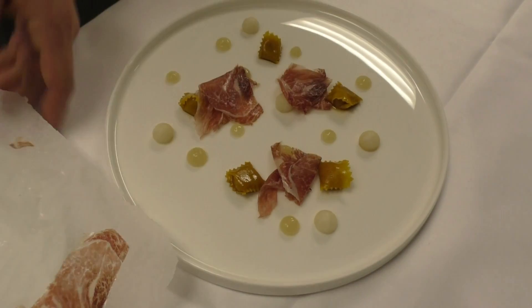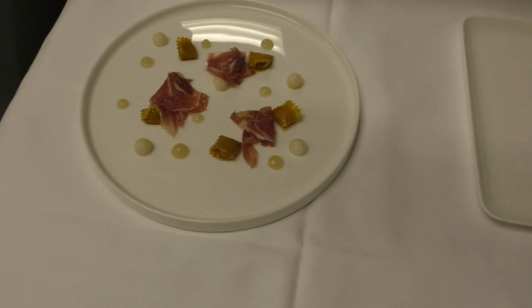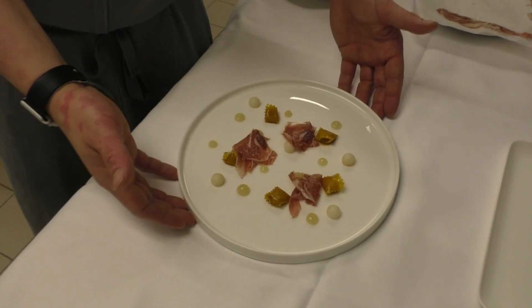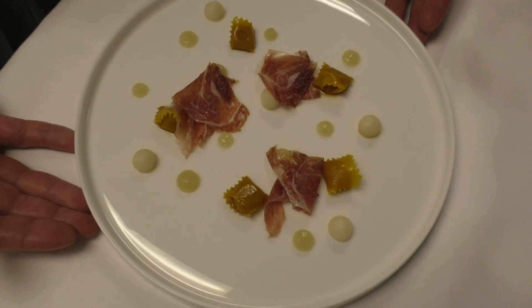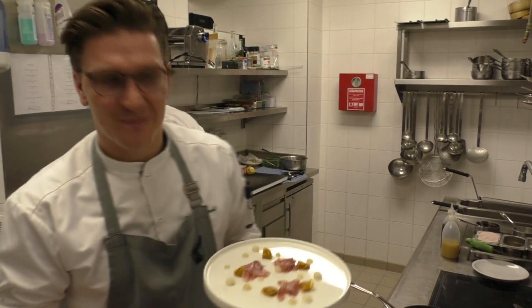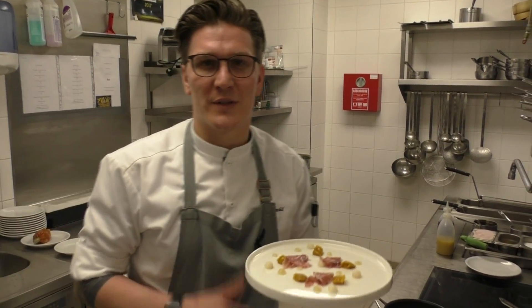Just pre-slice. Thank you, enjoy and I hope to see you soon.